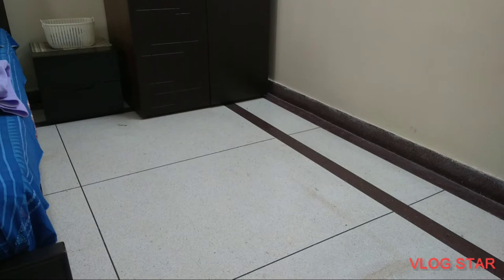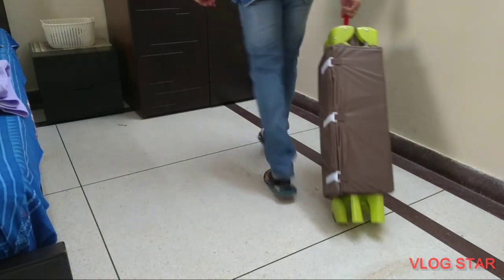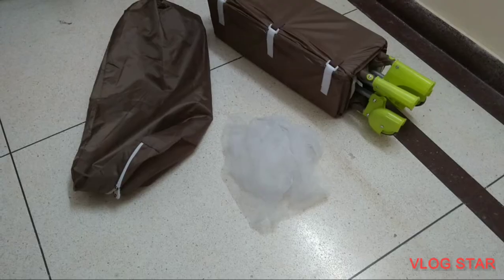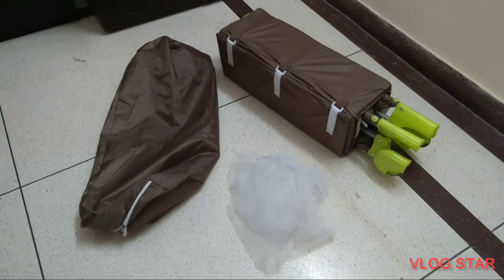With the ever-changing parenting needs and product innovations, finding the right product for your little ones becomes easy. One such product which is a game changer in this segment is the LoveLab Baby Playpen.